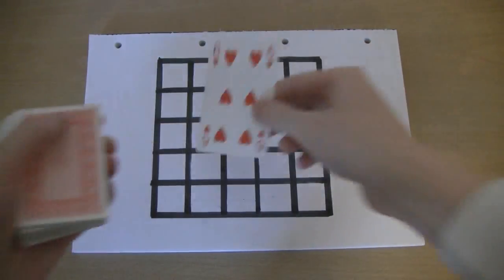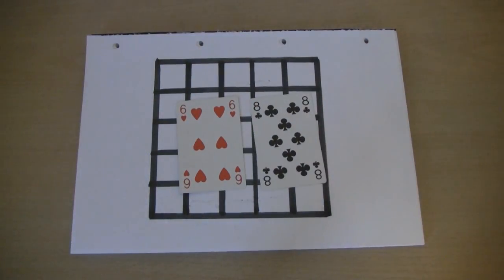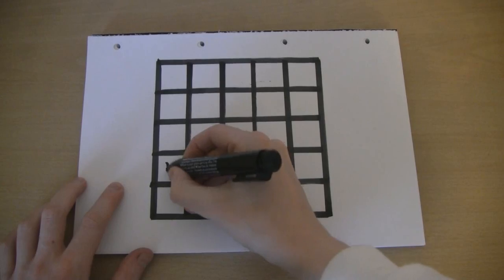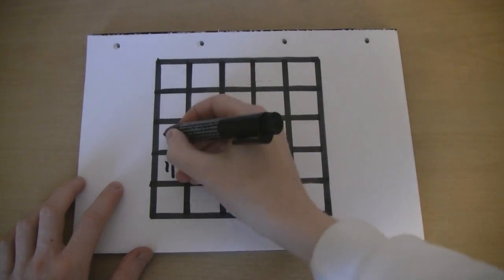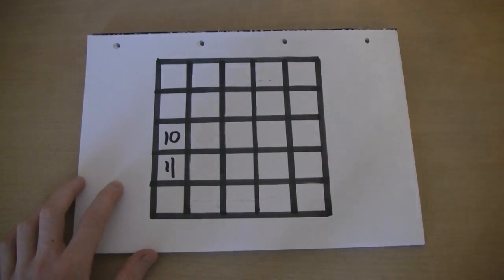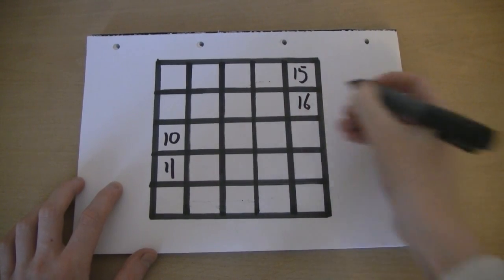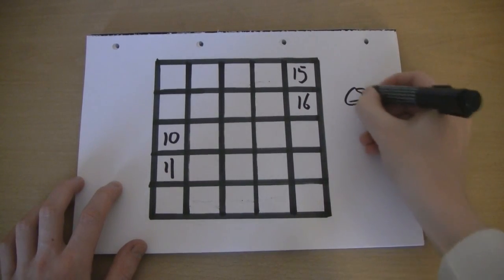Let's see what we get. We've got six, and we've got eight. So 68 is going to be our number. Let's do it. In that case, we're going to put our numbers in now. This is completely at random — it was 68.